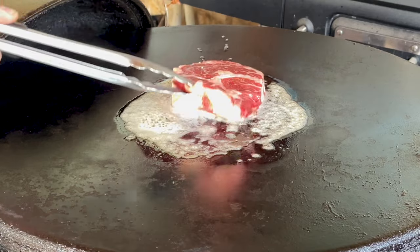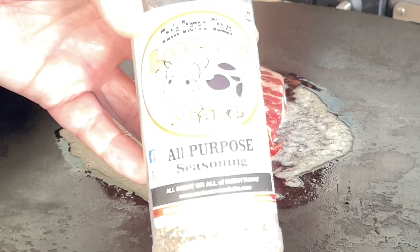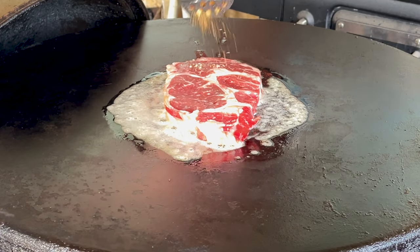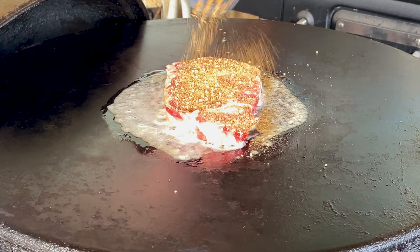We're going to take our ribeye and put it on. Then we're going to put some Uncle Steve's Lucky Shake. Now if you don't have any Uncle Steve's Shake, that's fine — use salt, pepper, garlic, onion. That would be just fine.